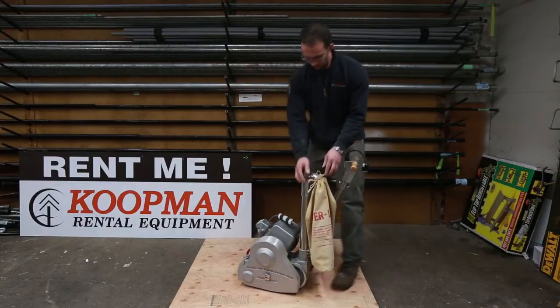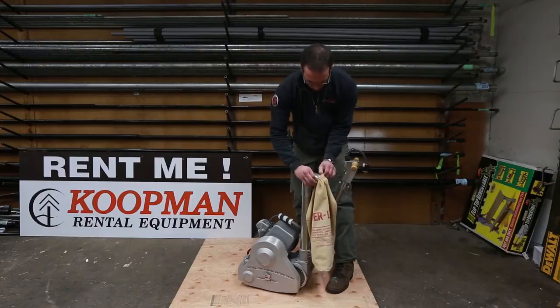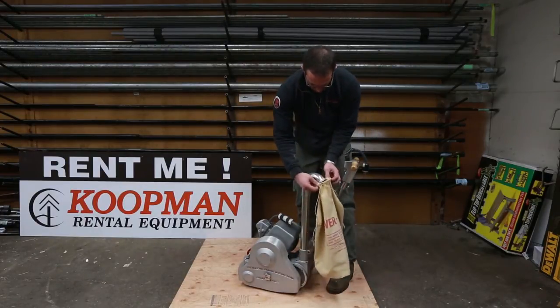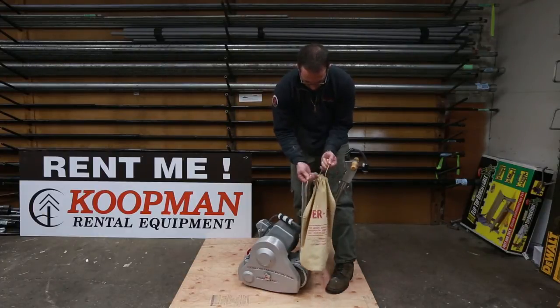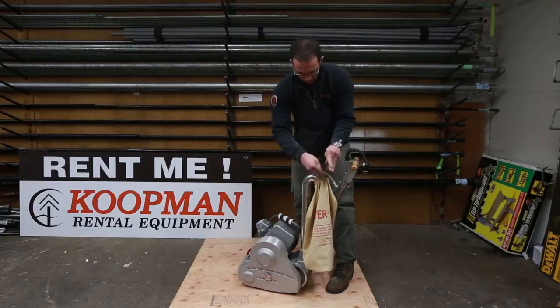Pretty basic stuff for changing out the vacuum bag for all of your sawdust. Take it off, empty it wherever you need, just open it up over that little flange. Tie a knot there — it doesn't have to be anything fancy, just enough to hold the bag on.